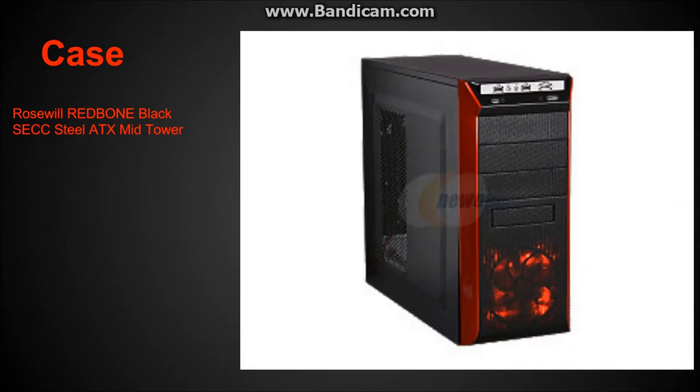This case is a Rose Wheel Redbone Black SECC Steel ATX Mid Tower. It's a very nice case — I love the LEDs and the red stripes. It has four CD-ROM ports and two 120mm fans in the front and the back to pull air in and exhale out. I would recommend it; I've seen it in person and in action.